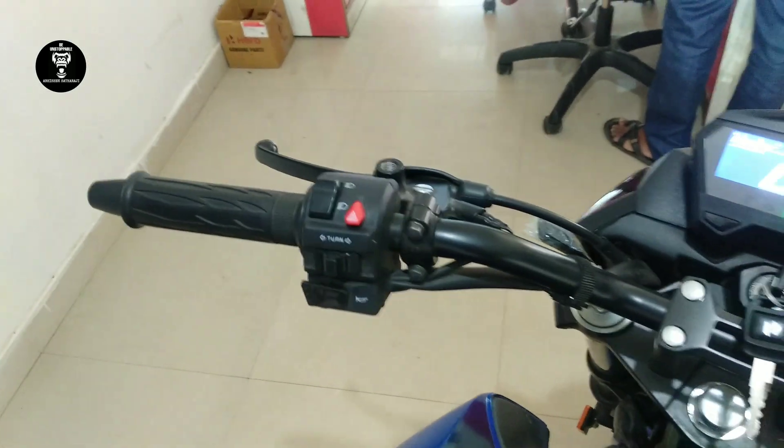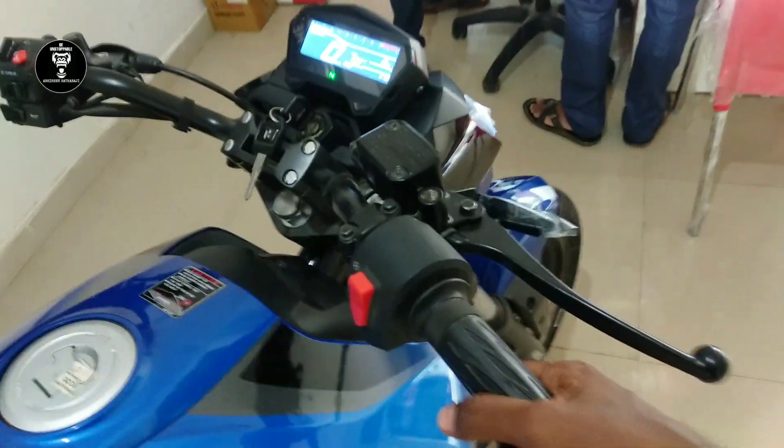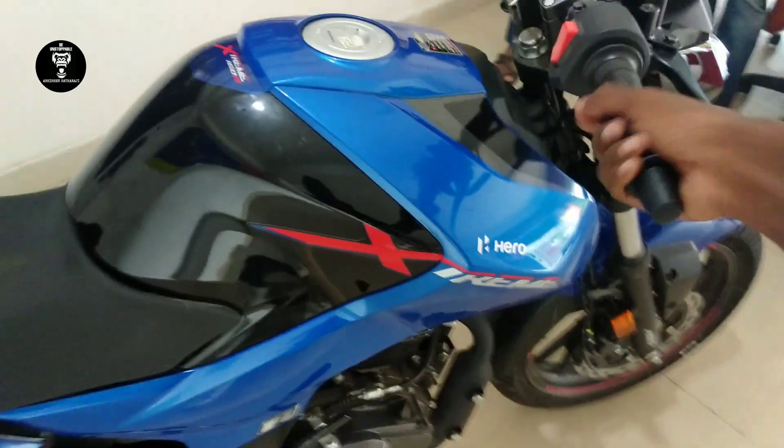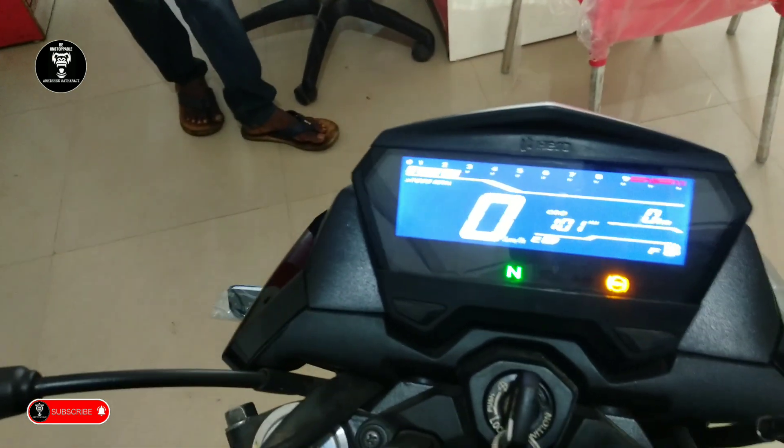The battery was not installed when I started recording, but now I've installed it. Let me show you all the LEDs, the turning lights, and we'll rev the accelerator. Hero is offering a fully digital speedometer.